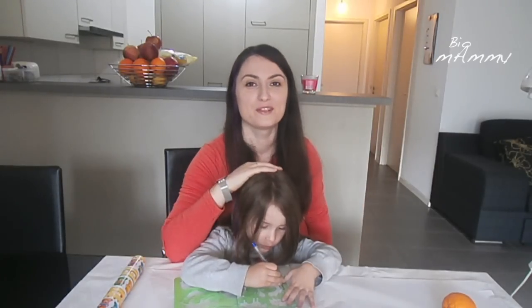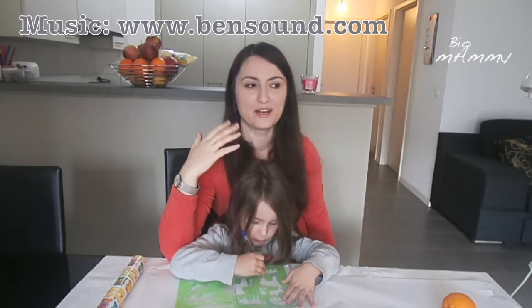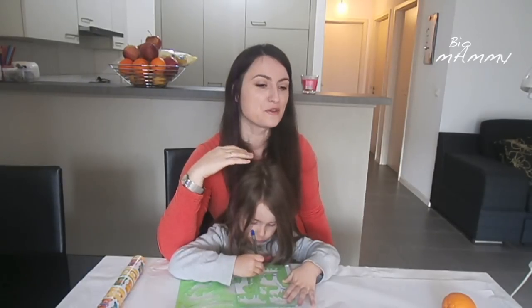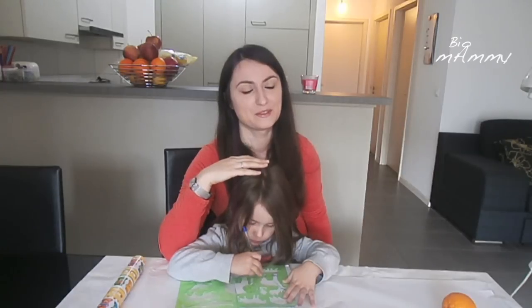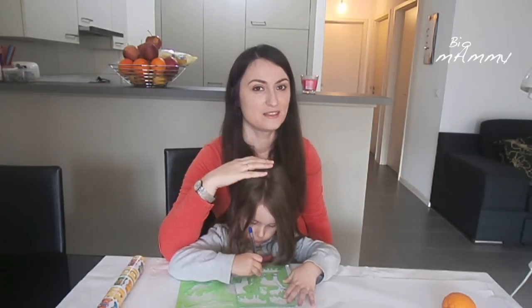Hello, this is Sarah. Today with Emilia we're gonna see how shadows work. In a book we have a story with a guy who gets scared from his shadow and she was very curious about it. So hopefully this set of experiments is gonna make her understand a little bit better.